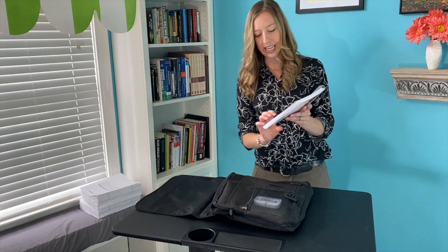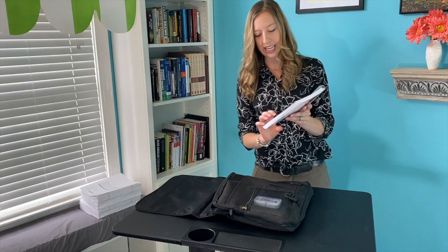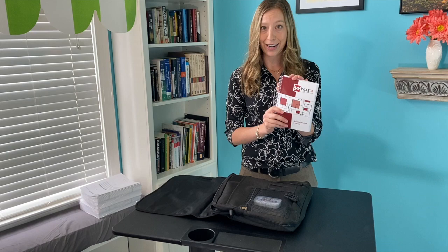Looking inside, the first thing I see is the administration manual. This is going to tell you everything you need to do and say for a standardized administration of the WIAT-4.